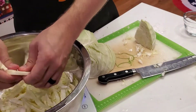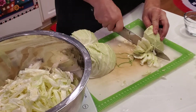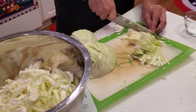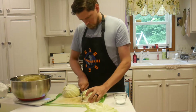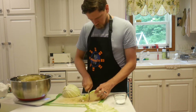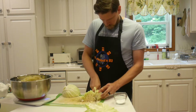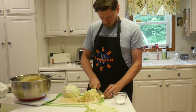Sauerkraut was probably brought to Europe about a thousand years ago by the Mongol hordes of Genghis Khan after they had plundered China. The Europeans, instead of using wine, used salt to draw out the water from the cabbage, which produces the juice that often accompanies sauerkraut. The Dutch also took sauerkraut on ships to prevent scurvy, since it doesn't spoil like fresh fruits and vegetables.